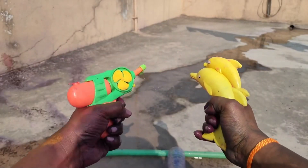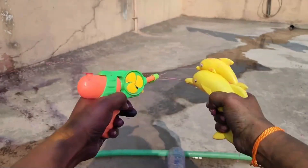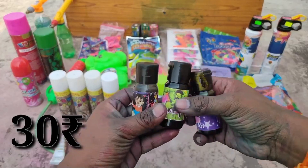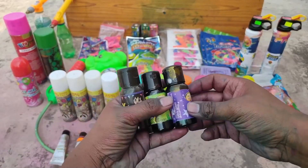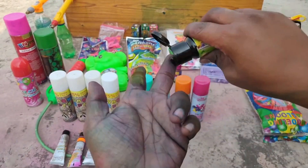You will get this for around 50 rupees in the market, or you can buy it for 40 rupees. Now I will show you the next product. You will get the colors — green and yellow — for around 30 rupees.